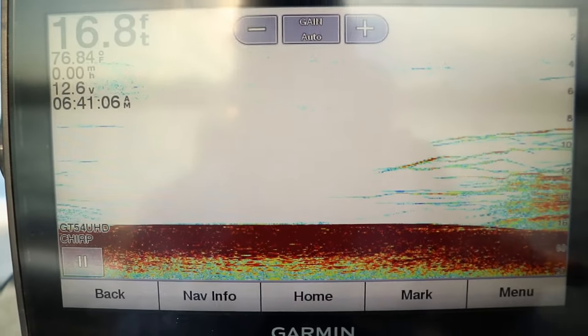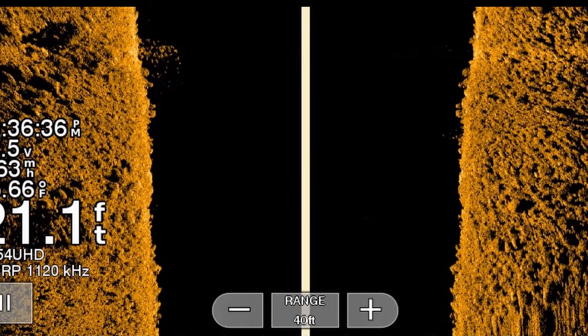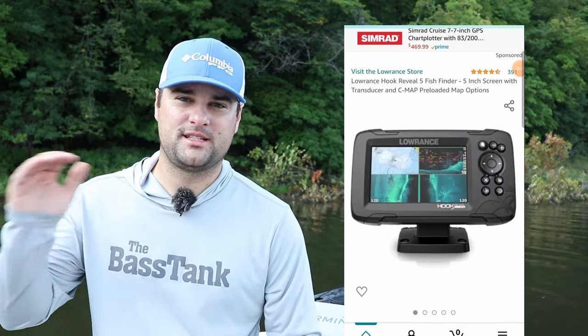The Lowrance Hook Reveal comes with 2D sonar, down scan (which is Lowrance's version of down imaging), and side scan (which is the side imaging tech). These are 455 and 800 kilohertz — they're not some sort of ultra HD or mega imaging tech. If you want those, you've got to step up to about the $1,000 price range. But for 500 bucks, this is a solid unit.